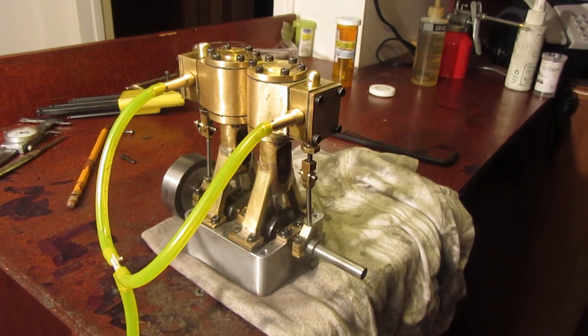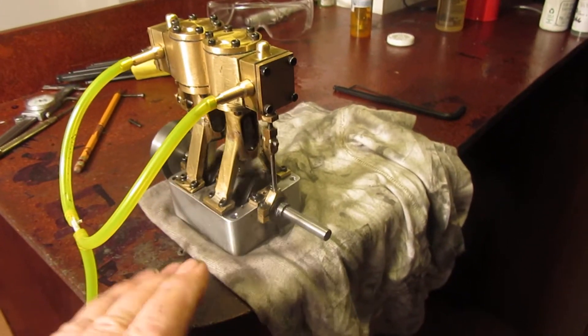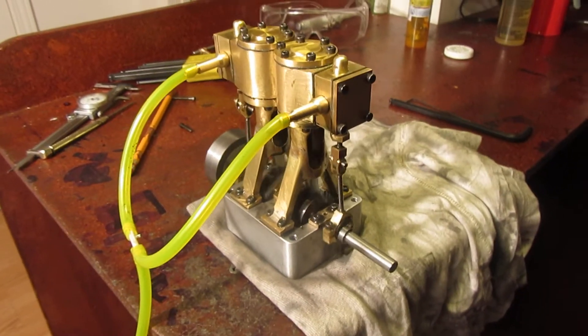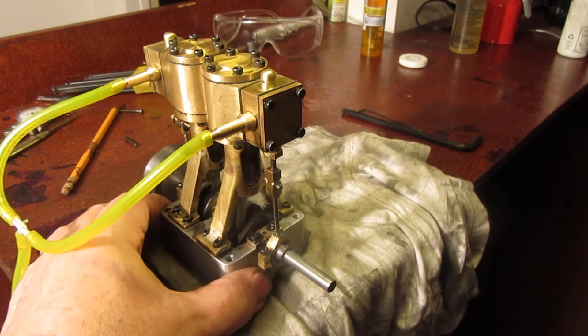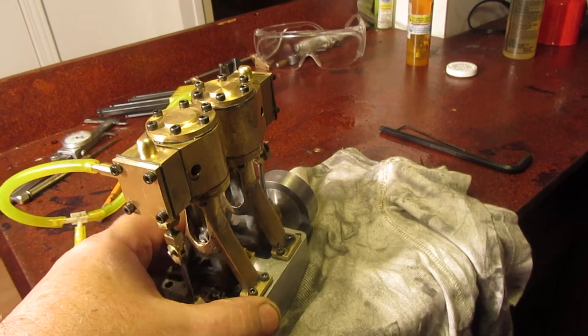I've taken this off the top of the wooden bench and set it on a piece of cloth. I find that the wooden bench acts like an echo chamber and makes a terrible racket when it's sitting right on the wood. We'll turn it around a little bit so you can see the other side.